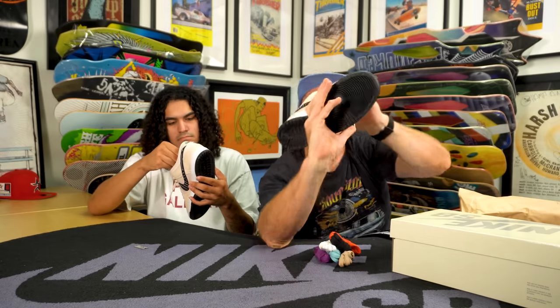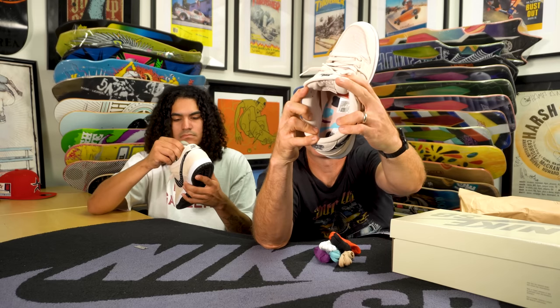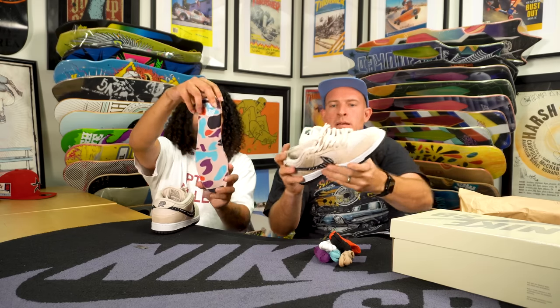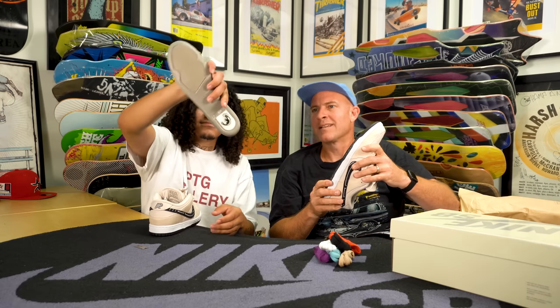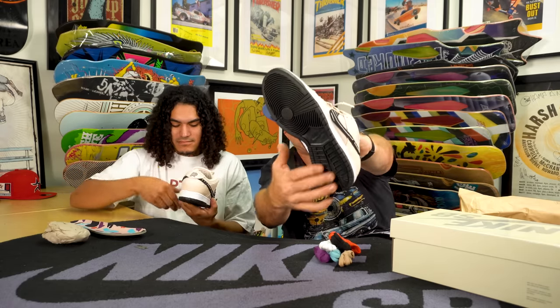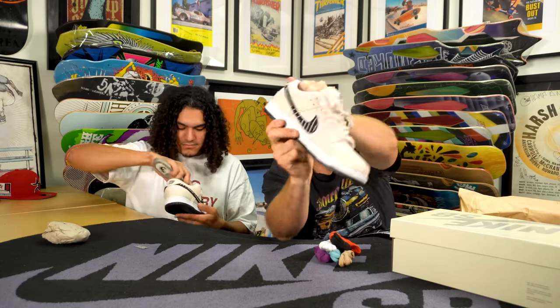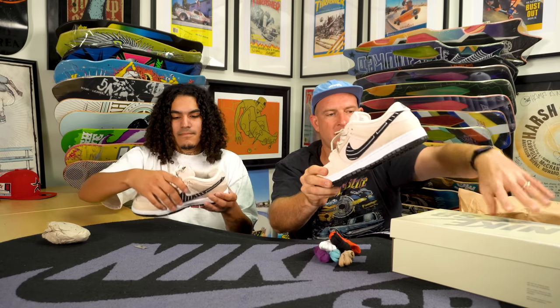This is sick — really nice insole print. Check this out — 'do the shrimp,' it's hiding under there. Black tread, the newer Dunk sole, black Phylon. I brought in an expert because we're going to start cutting it up a little bit and checking it out.